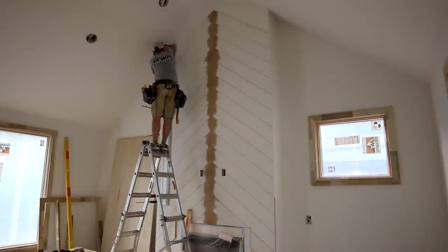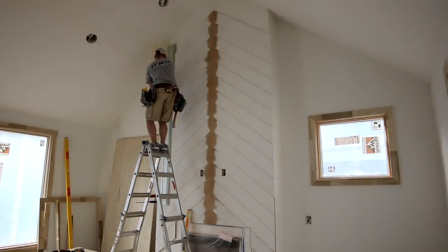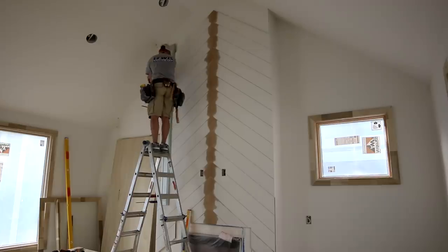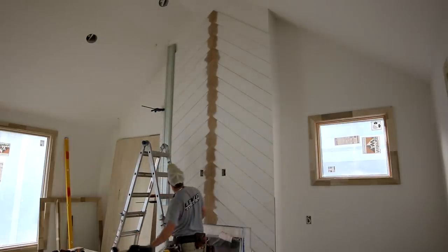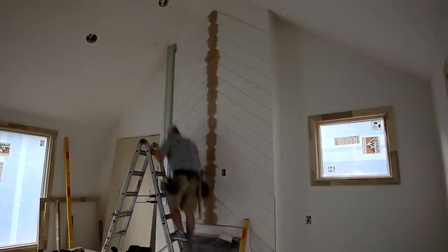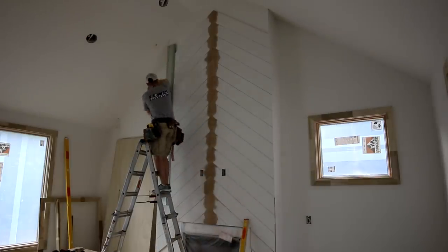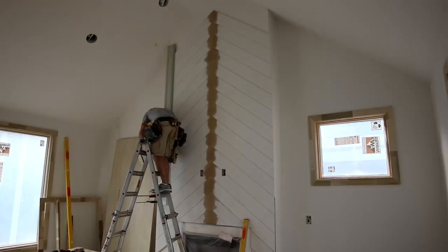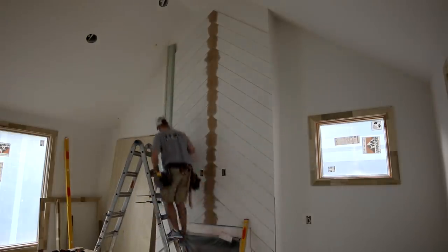I'm rightfully going to get a verbal shellacking in the comments for this, but I thought about not putting this part in the video. I did get impatient and I shouldn't have been standing on top of that ladder to make a cut like that. In the moment it didn't seem that dumb, but watching it back on video you realize how many things could have gone wrong. I should have readjusted the ladder and leaned it against the wall in a more secure way. Risk mitigation 101: if you continue to do dumb stuff as a habit it'll catch up with you eventually.